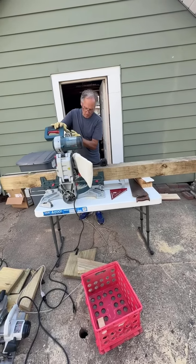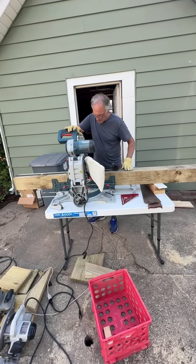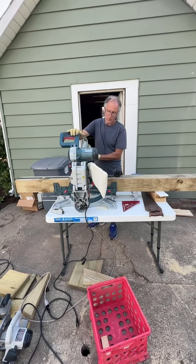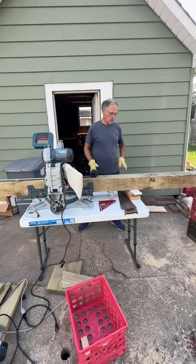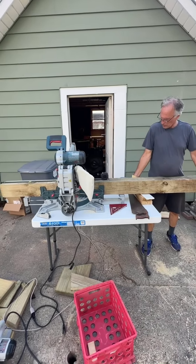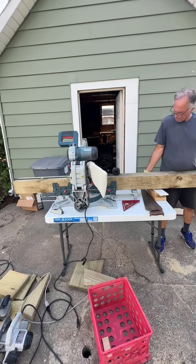I'm taking a video of David. What are you doing here, David? I'm preparing to cut one big heavy post. What are you going to do with it? How big is it?